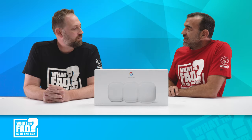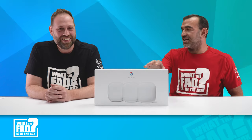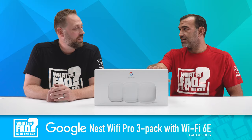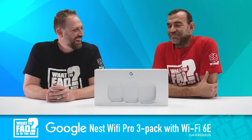All right, we are here today for our episode of 'What the FAQ Is in the Box.' I'm Eric Friedman with Dow Technologies, and I've got our networking expert Ron Scarfboot. When did you become a networking expert? About 30 seconds ago. We're out here to talk about this awesome Google product — the Wi-Fi 6E three-pack, also known as the GA03690-US.